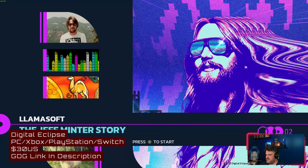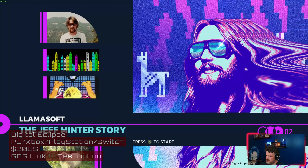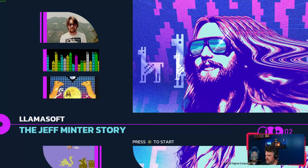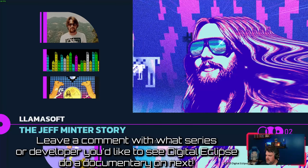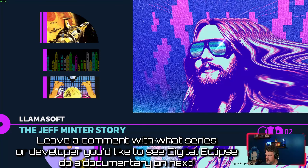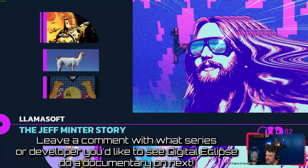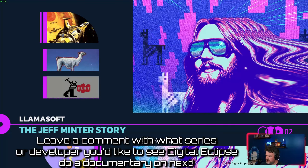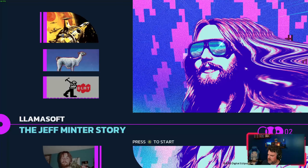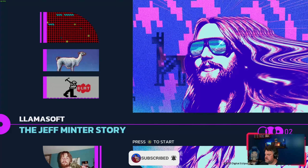This is the third in the series of interactive documentaries that Digital Eclipse has started to produce after their pivot away from general retro collections. The first one was Atari 50, which was really cool, and then they started what they called their Gold Master Series — shorter interactive documentaries focused on a specific creator, released more frequently. The first Gold Master was on Jordan Mechner, principally Prince of Persia.